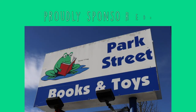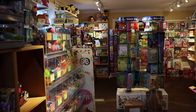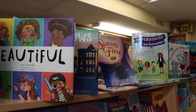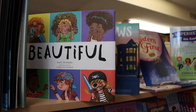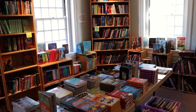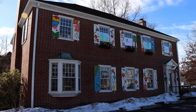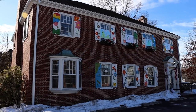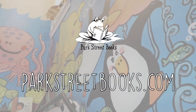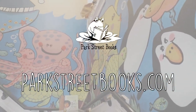Park Street Books is proud to sponsor the Mike Page Doodle Club. Park Street Books is an independent children's book and toy store. With nothing electronic in the store, Park Street Books encourages kids to read, play, and unplug. Find them locally at 504 Main Street, Medfield, Mass. Open Monday to Saturday, 9 a.m. to 6 p.m. and Sunday, 10 a.m. to 6 p.m., or visit parkstreetbooks.com. No matter where you are, that's parkstreetbooks.com.